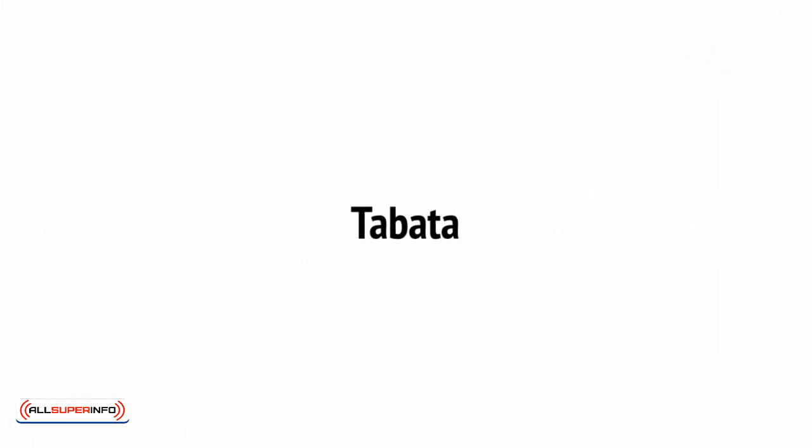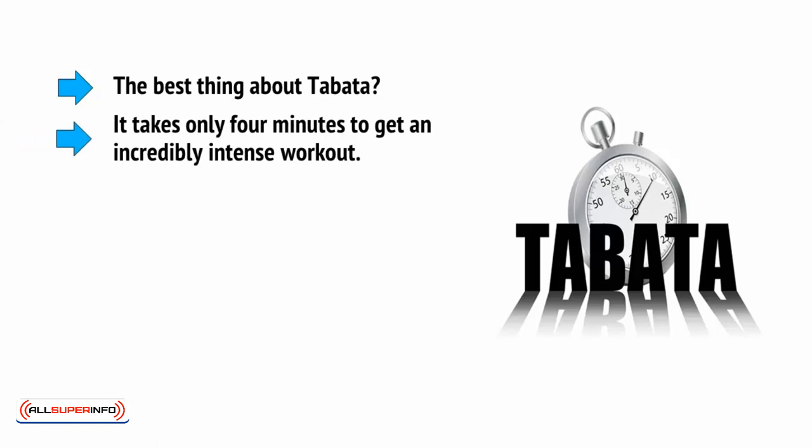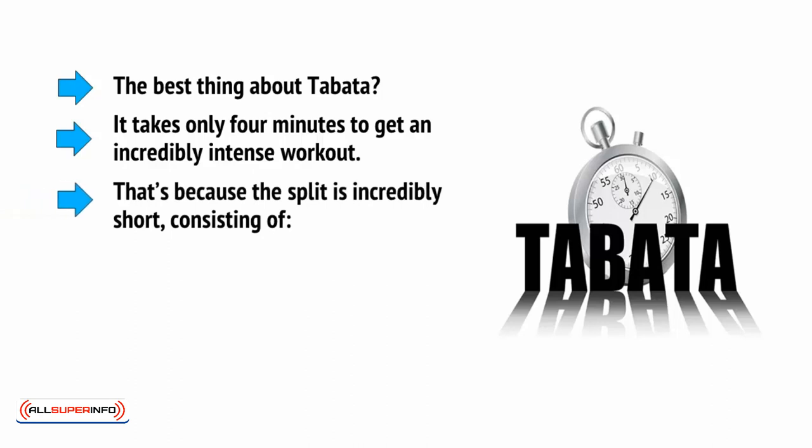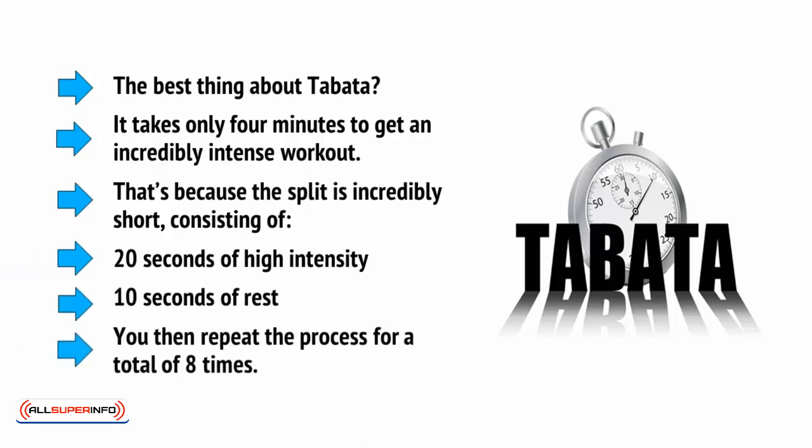We have already mentioned Tabata, which is one of the best known examples of HIIT, and one of the most efficient and brutally effective options for burning lots of fat, and at the same time toning and building muscle. The best thing about Tabata? It takes only four minutes to get an incredibly intense workout, because the split consists of 20 seconds of high intensity and 10 seconds of rest. You then repeat the process for a total of eight times.